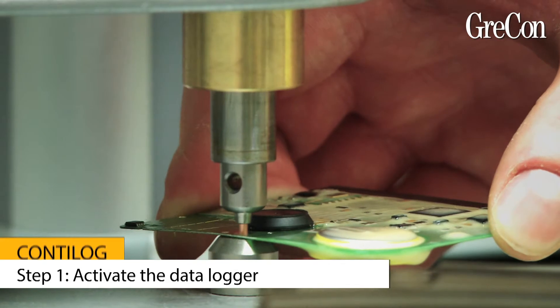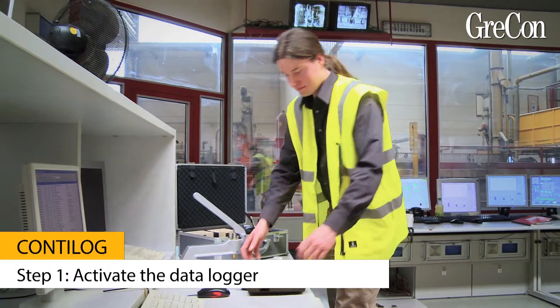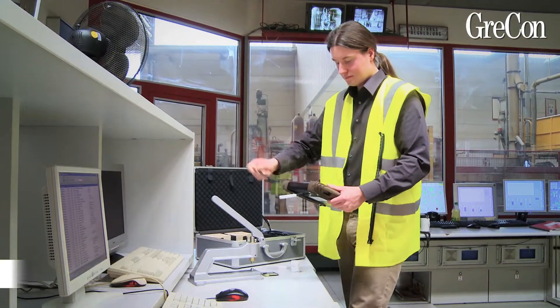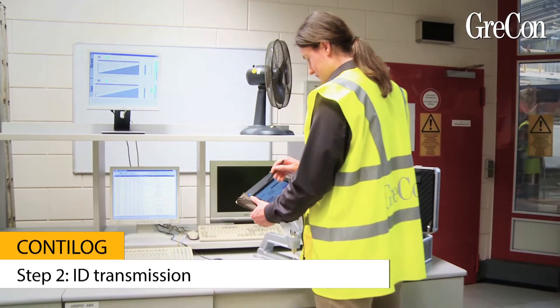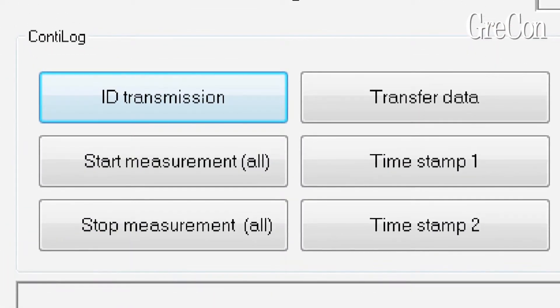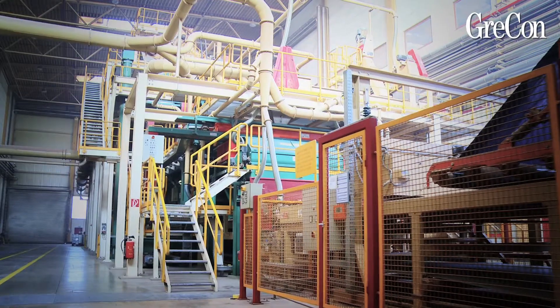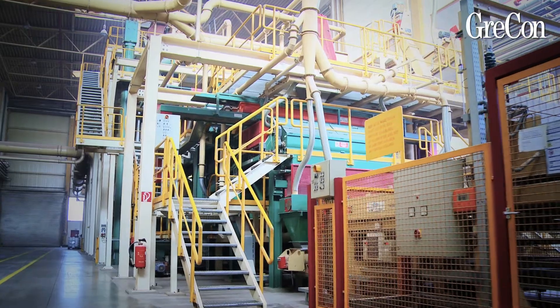First, each data logger that is to be used is activated by closing the electric circuit with the hand riveting press. The ID of one or more data loggers is now read in with the reader by pressing the key 'ID transmission.' When all IDs are transmitted, go to the insert position quickly, because the battery life is limited.